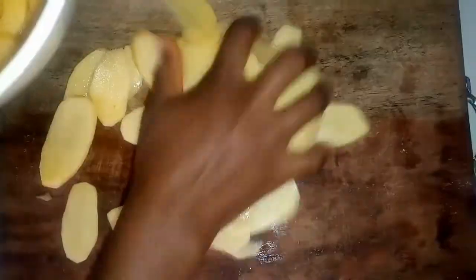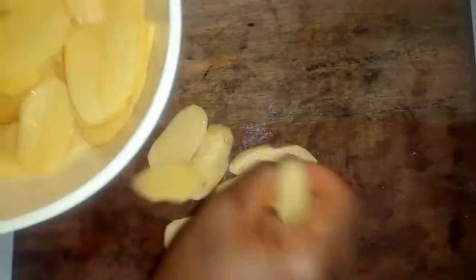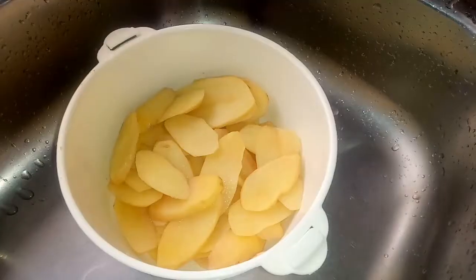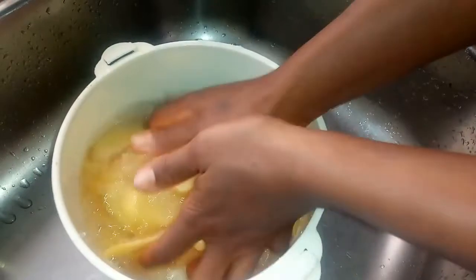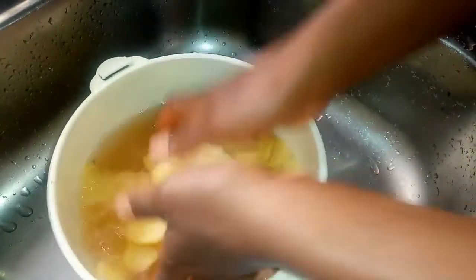Next, I'm going to just rinse these. I'm going to make sure I rinse these until the water runs clear.